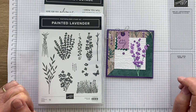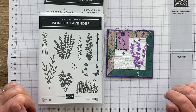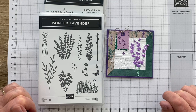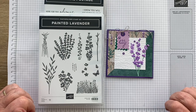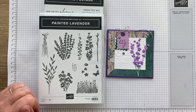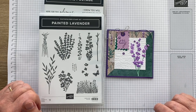If you haven't hopped with us before, we're a group of demonstrators from every time zone that Stamping Up! operates in. On the second Wednesday of every month, we have an inspiration hop for you. And this month the inspiration is a sketch challenge, which is great because that's my favourite kind of challenge. It was also a great opportunity to play with some new stuff out of the January to April mini catalogue.